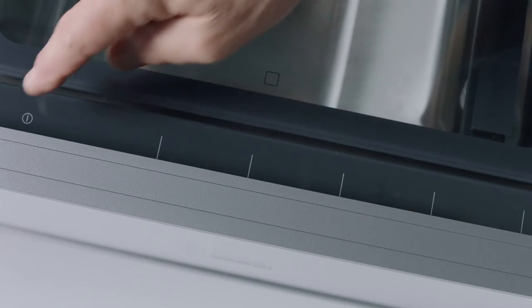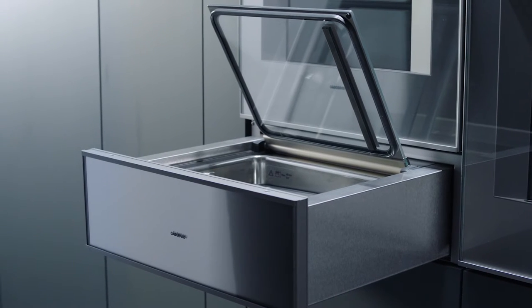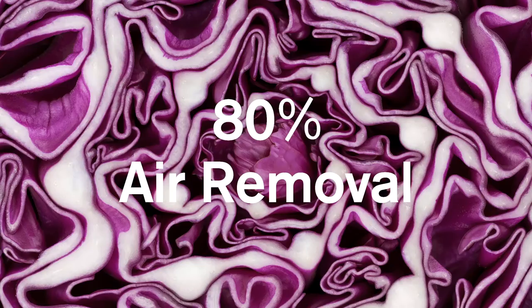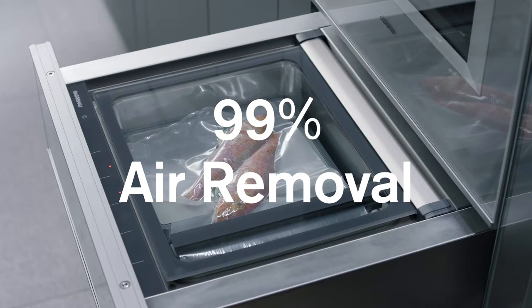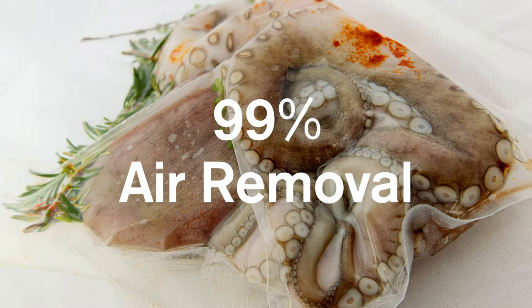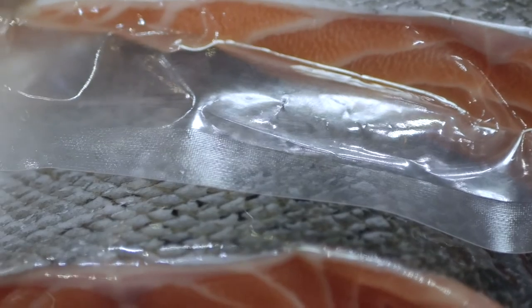The Gaggenau Vacuuming Drawer offers three vacuum levels. The strength of its vacuum varies depending on the application. Level 1 for delicate items, Level 2 for softer foods, and Level 3 for its strongest seal — adding flavour to or marinating food such as meat, fruit and vegetables, or for sous vide preparation.